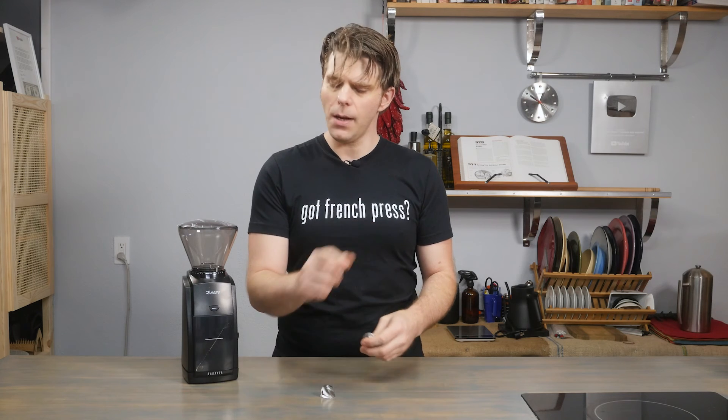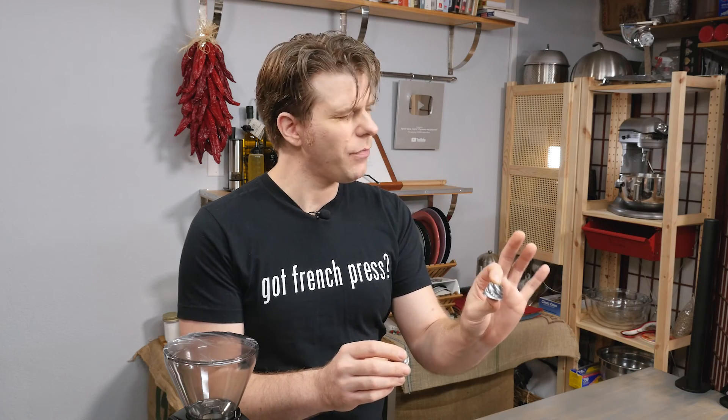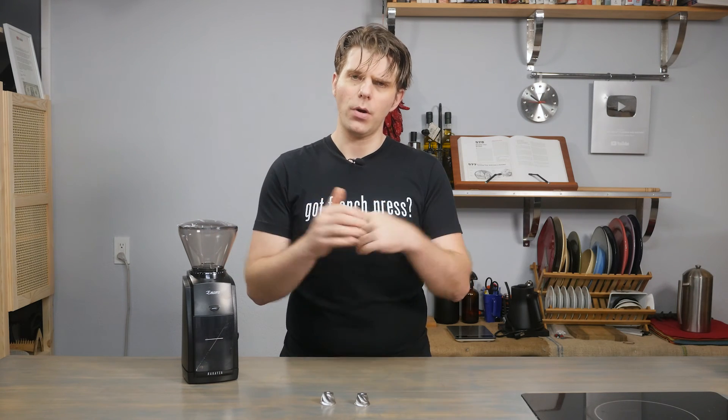If you want to make the upgrade, there is potentially a reason to jump up to the M2. So there you have it — two conical burrs from Barrazza: the M3 in my left hand and the M2 in my right. I hope that has given you guys a little bit of insight as to how and why you might want to make this upgrade. If you have any questions or comments, check out the link in the description — you can also find links to these products right down there. One quick note: Barrazza themselves suggests replacing your burr after you've ground a whopping 500 pounds of coffee, which is quite a lot.